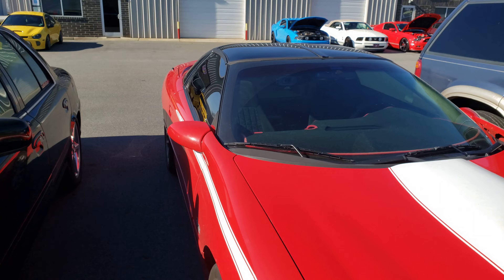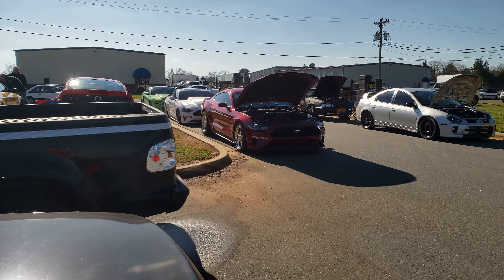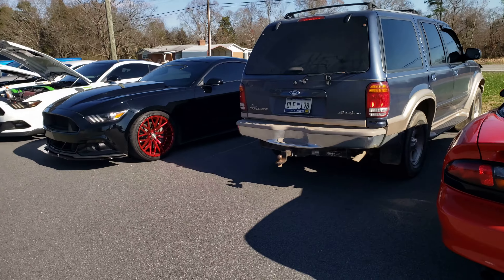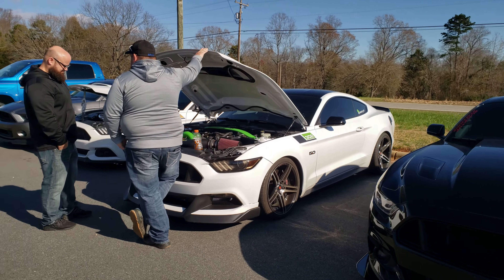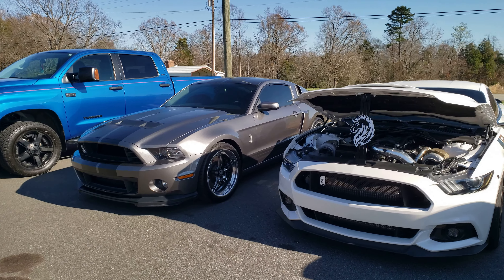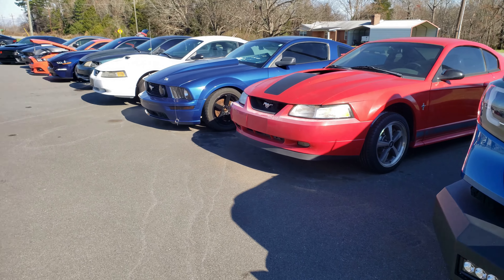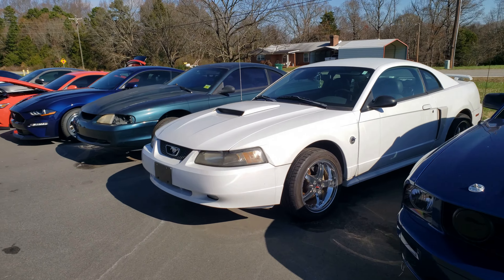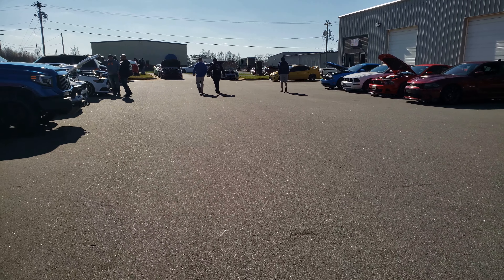I'm out here in Mooresville - one of my friends invited me to this car show, but it's more of a dyno run they've got going on. I am a Camaro amongst Mustangs - got all kinds of Mustangs, there's a Shelby GT about to hit the dyno. That color kind of looks like Candy Apple. Mustangs as far as the eye can see, so I feel a little out of place here, but no one's giving me any crap about it.